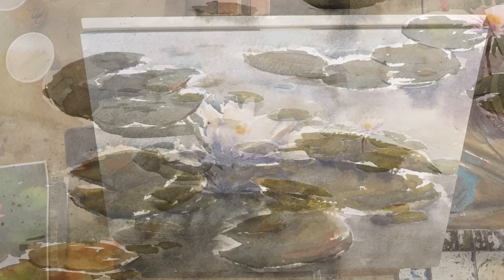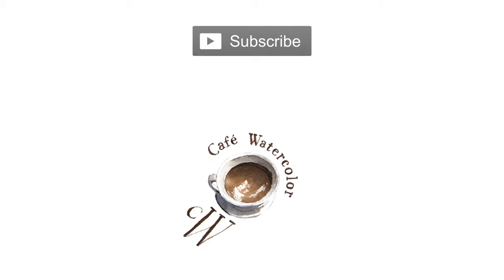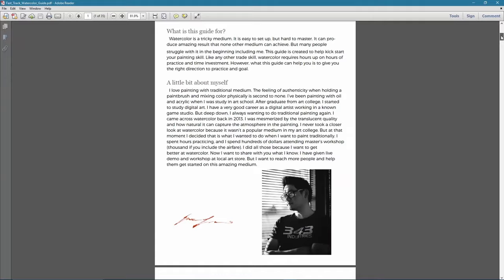And there you have it — the water lily pond. Hope you enjoyed that, I will see you again soon. Thank you for watching. If you find this video helpful, please subscribe and visit my website at CafeWatercolor.com. Sign up for the newsletter to get a free fast-track watercolor PDF guide — it's a 32-page guide that will help you get started with watercolor.